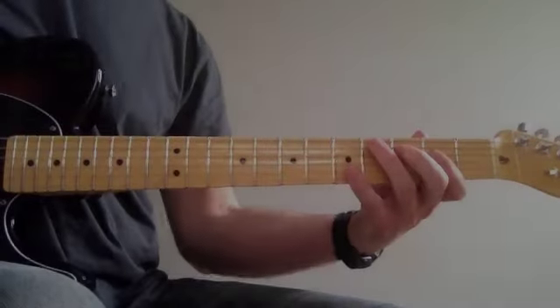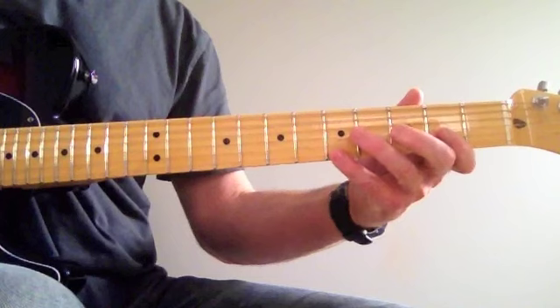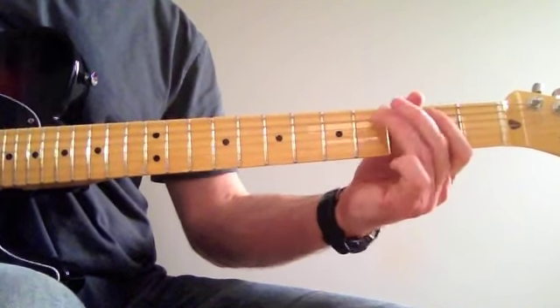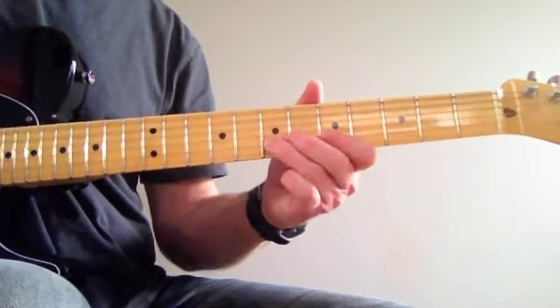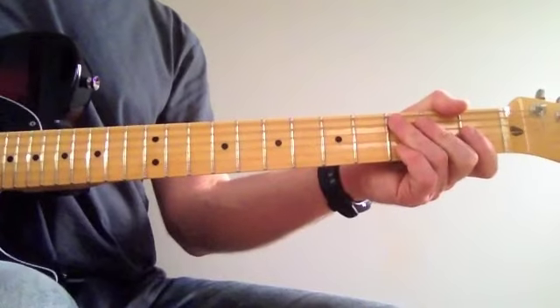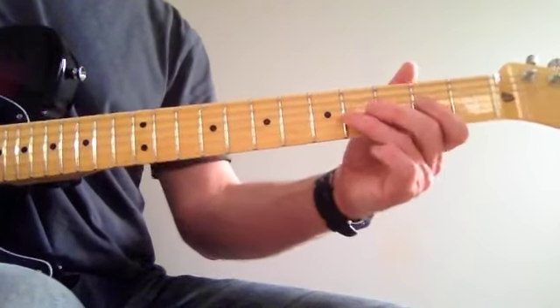So that's mostly played in that A box. And this one up here. It starts off like this.